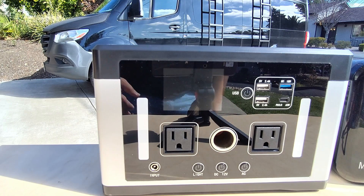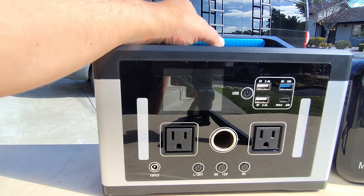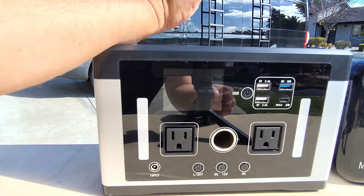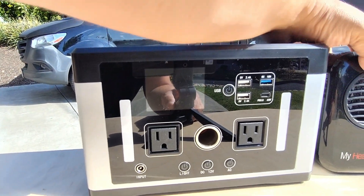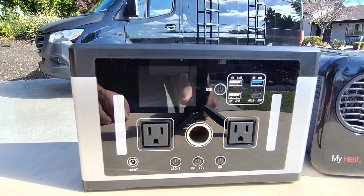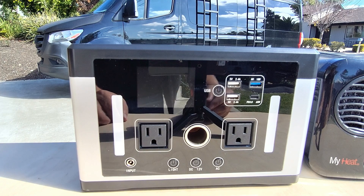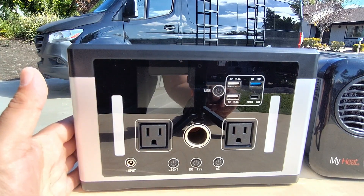Hello world, this is RandomFix and in today's video we're going to be putting the Luby 570 watt hour portable power station to the test. We're going to power up all the different ports, try it on a portable heater and an air compressor at the same time, then test out all the different functions. At the end we'll give this a RandomFix score so you can make a better decision for yourself.